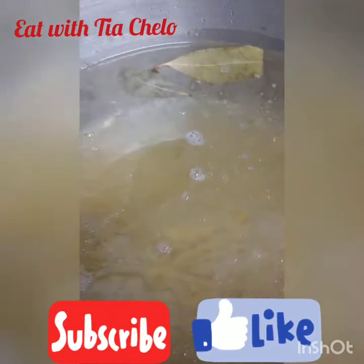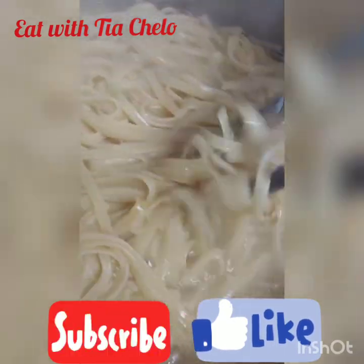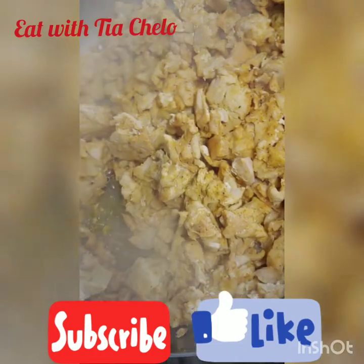I'm gonna go ahead and add the rest of the pasta and I'll show you the final product. The pasta is pretty much done now. I'm gonna go ahead and drain it and then add the chicken — the chicken is still cooking.